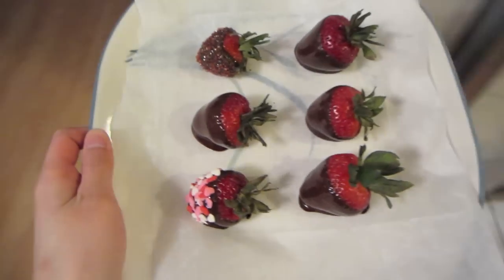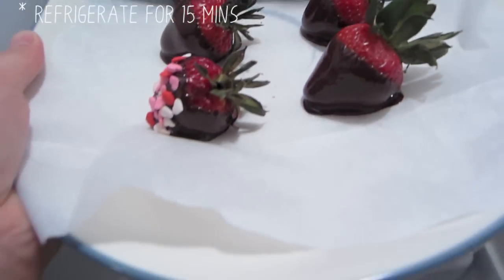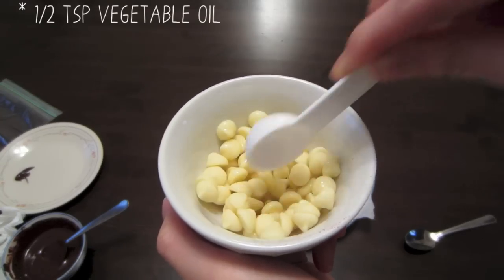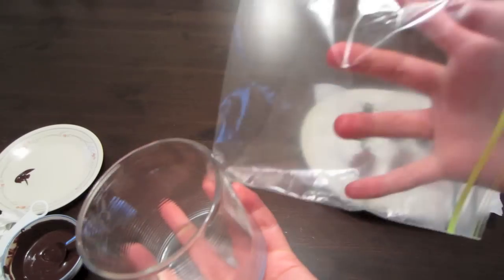The next thing you want to do is take your strawberries and refrigerate them for 15 minutes just to allow the chocolate to harden. And while that's happening, you can go ahead and start on your white chocolate drizzle — it's basically the same melting process as the one you did before.